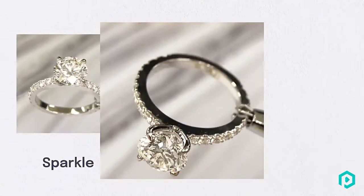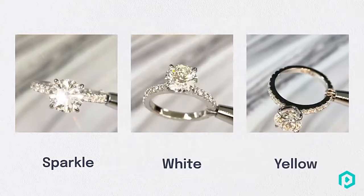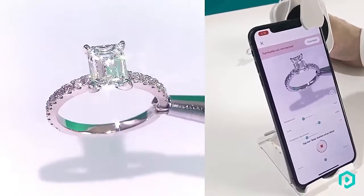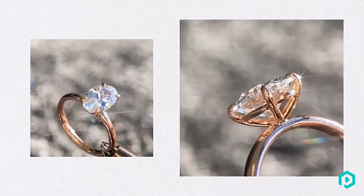Gem Loop has three different lighting settings: Sparkles, White, and Yellow. Sparkles is a direct light source designed to bring out the natural fire and diamond scintillation. Turn this light on to capture the sparkles in your gemstones.